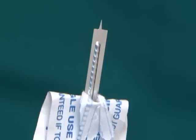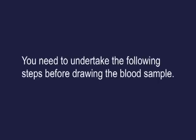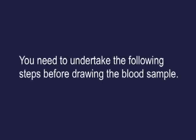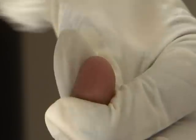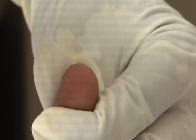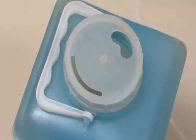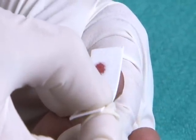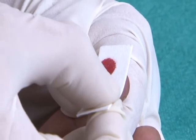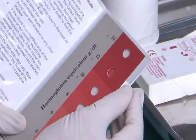A woman detected as anaemic should get a confirmatory test at the nearest health facility for more accurate measurement. Before drawing the blood sample, hold the individual's finger — usually the left middle or ring finger — and wipe the side of the fingertip with a spirit swab; allow it to dry. Prick the finger using the lancet and dispose of the lancet in the puncture-proof container. Do not squeeze the fingertip; blot the blood sample on the blotting paper of the colour strip. Place a spirit swab on the finger and ask the person to press it with her thumb. Compare the colour of the blood on the paper with the colour on the strip to determine the haemoglobin level.